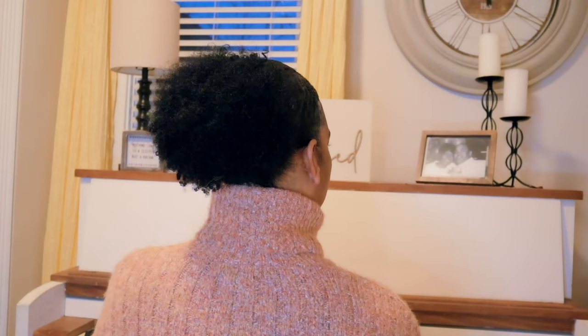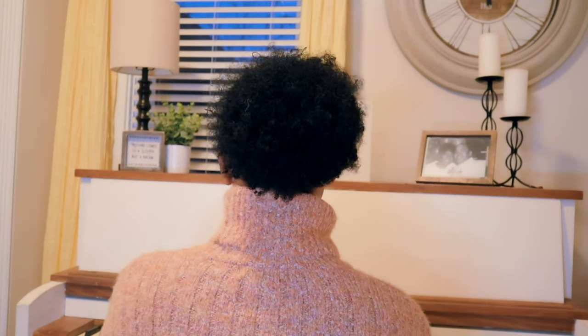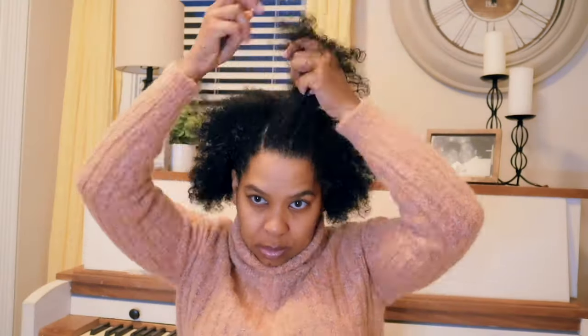I got pieces of my sweater in my hair, so don't mind that — I love the sweater, but it sheds. And on to our final style. This is nice for dressing up; if you have a special event to go to, just pull your band over that little rubber band there and push the hair up.